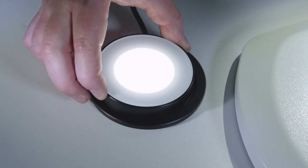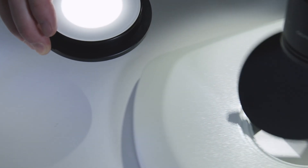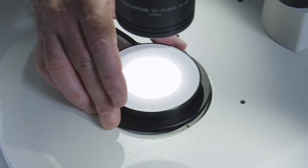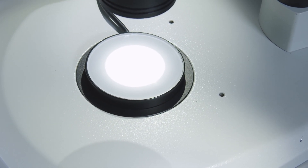We also offer adapters for the stand base in diameters from 84 to 180 mm, which you can use to position the transmitted light stage precisely in the mount for the black and white plate.